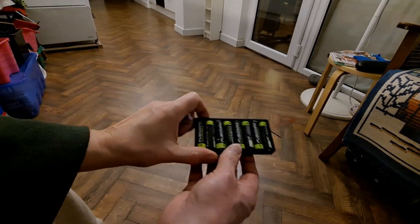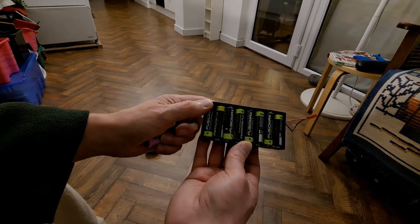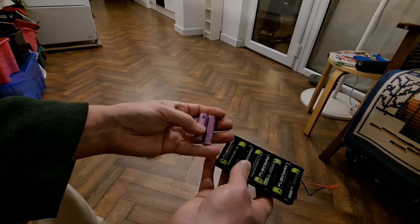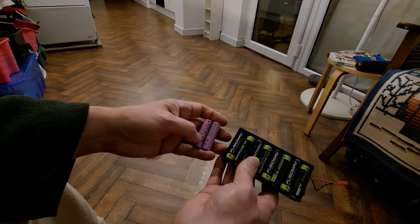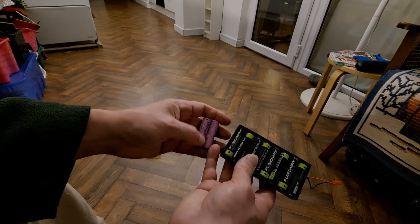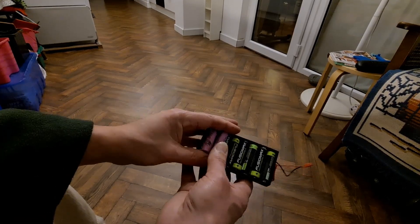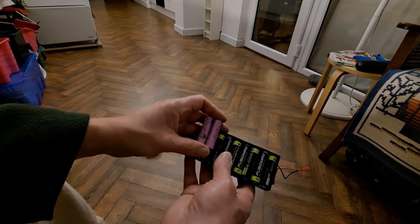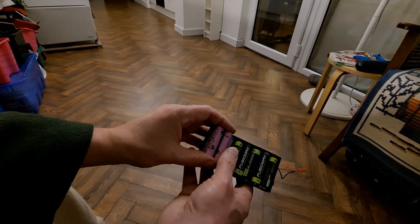And if your car took 8 AA batteries — 8 times one and a half is 12 volts — so your car's expecting 12 volts. If you put 3 of these in, 3 times 3.7 isn't 12, but bear in mind when they're freshly charged they are 4 volts, so 3 of them would replace 8 of them. In that case you'd need 3 lithium-ion batteries and 5 dummy batteries. You can buy the dummy batteries at the same time as you buy the 14500s.